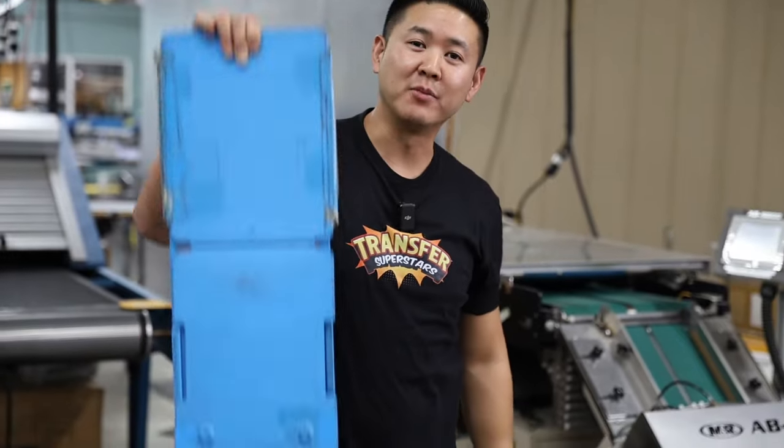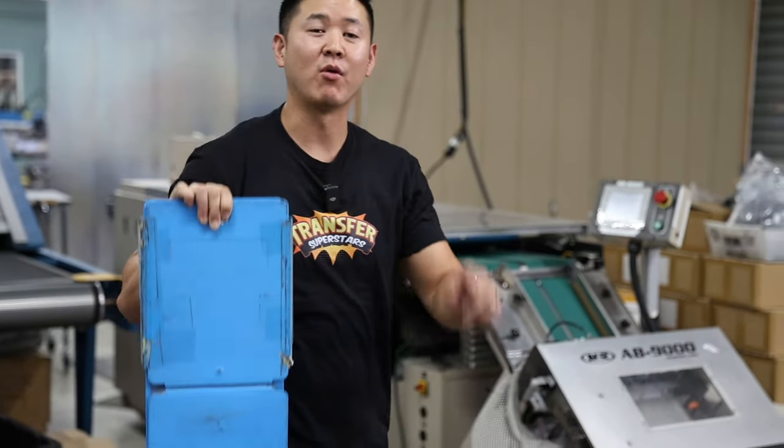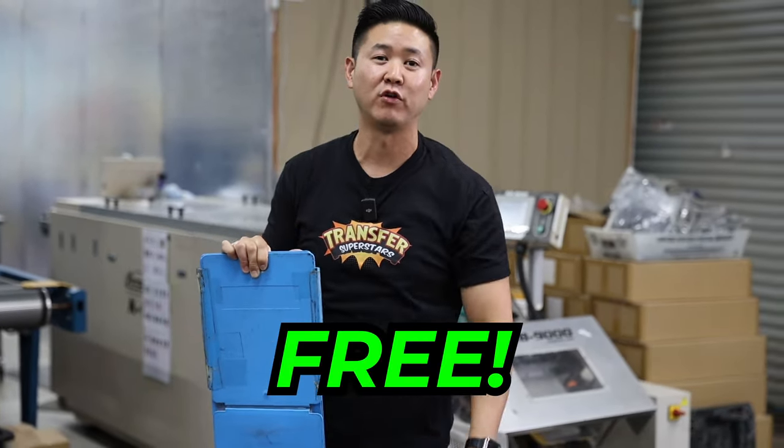On today's video we're going to talk about different ways to fold your apparel. Behind me we have a $50,000 folding machine. I'm going to show you a $20 option and we're also going to show you a free hack to fold your shirt quickly.